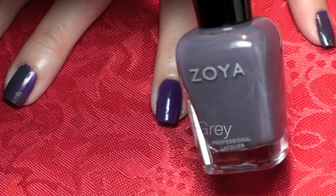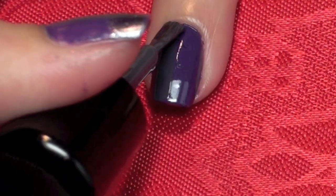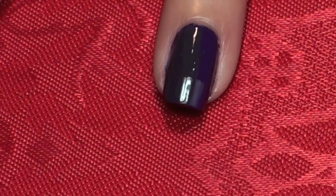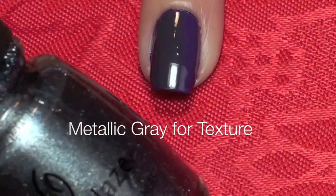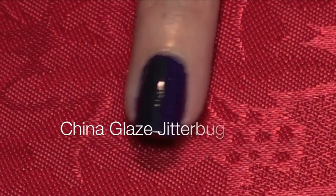Next, take a creamy lighter gray and apply that to half of the nail. Now use a metallic gray for texture and paint a block on the tip of the nail.